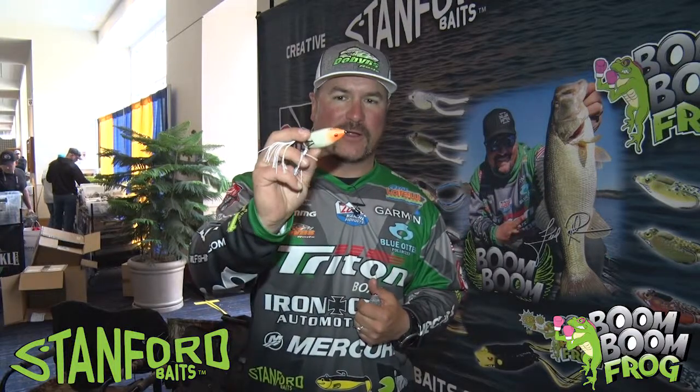We released this guy last year — it's the Fred Frog color. This is the Boom Boom Frog. What's unique about this frog is there's a little patch on the back, and it's called frog throw.